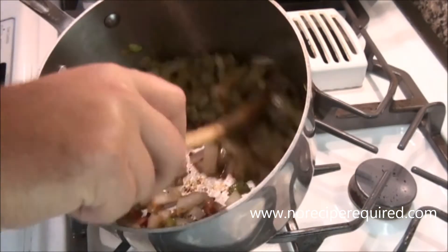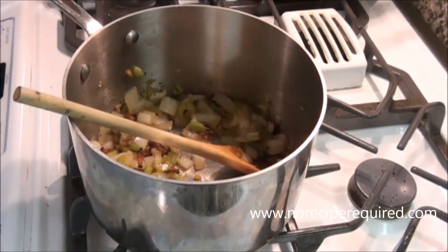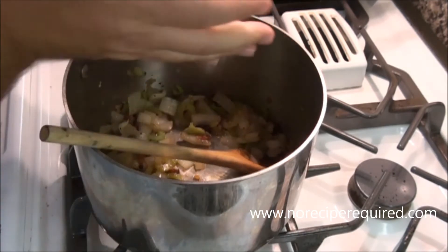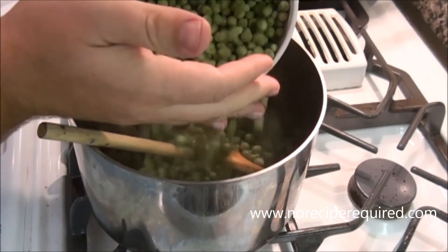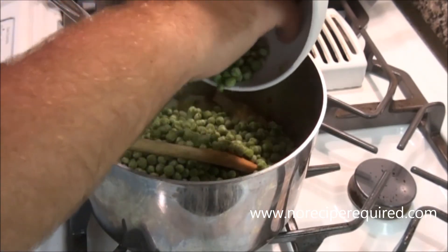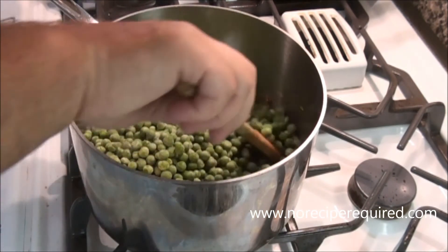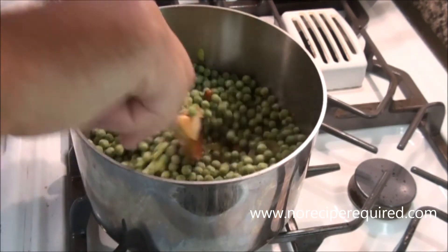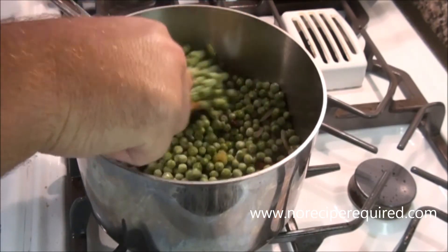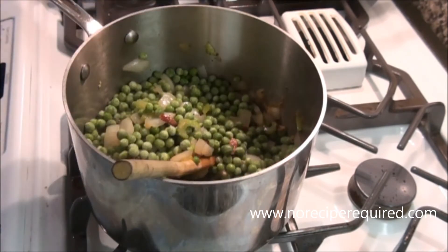My vegetables are soft — that means it's pea time. Frozen peas are actually quite good. I've got at least two cups here, maybe two and a half cups. You don't sweat the quantities — not going to make a huge difference. I'm just going to add the peas, let them thaw for just a second and scrape up the bottom of the pan. Give them a little bit of salt.